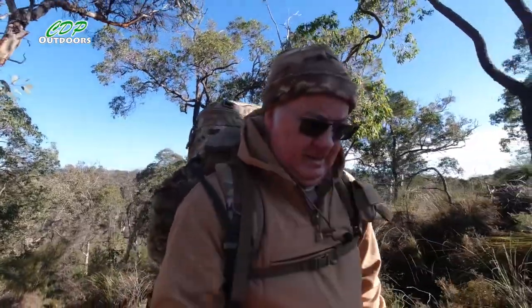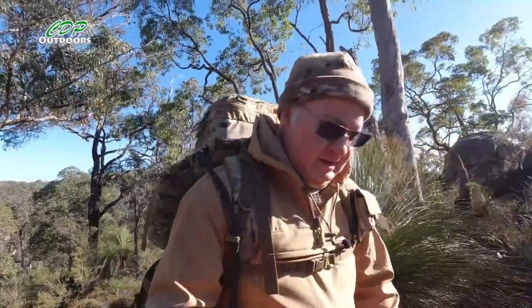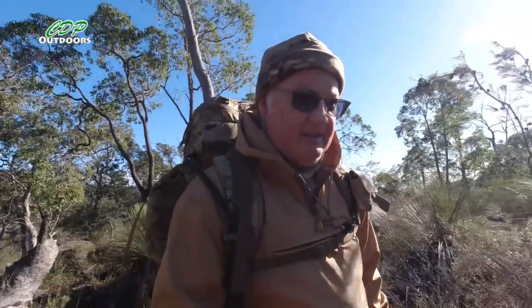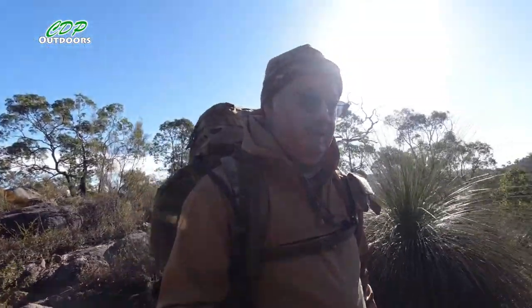Excuse me for not looking at the camera — I'm climbing up a hill and I'm not using a walking pole so I'm having to be a little bit more careful. Now, I'll be using this jacket like I said until tomorrow — I'm doing an overnighter out on the Bibbulmun Track. Temperatures are going to get down to around zero, so let's see how it works with my layering system, and hopefully I won't need to get my down jacket out.